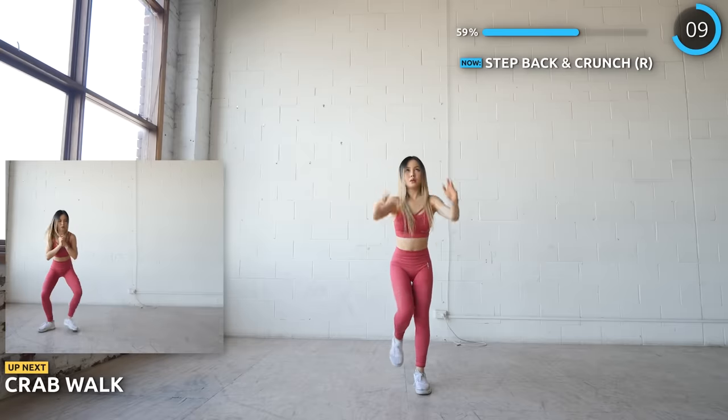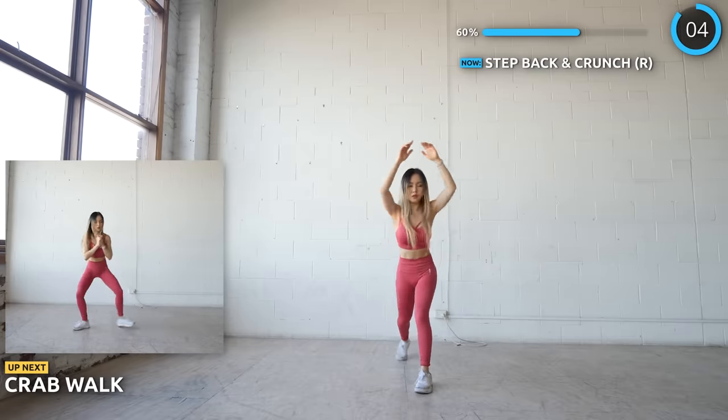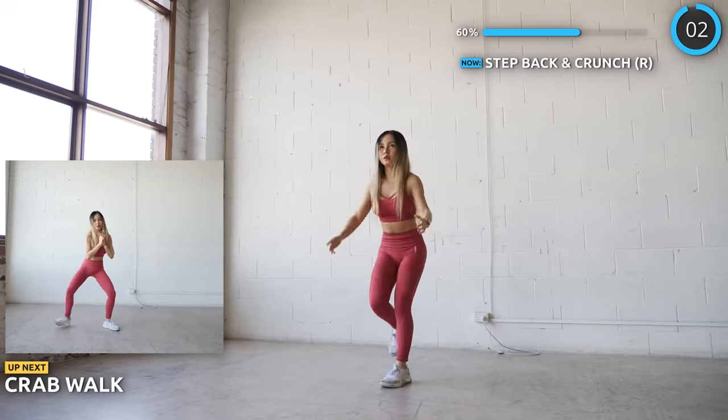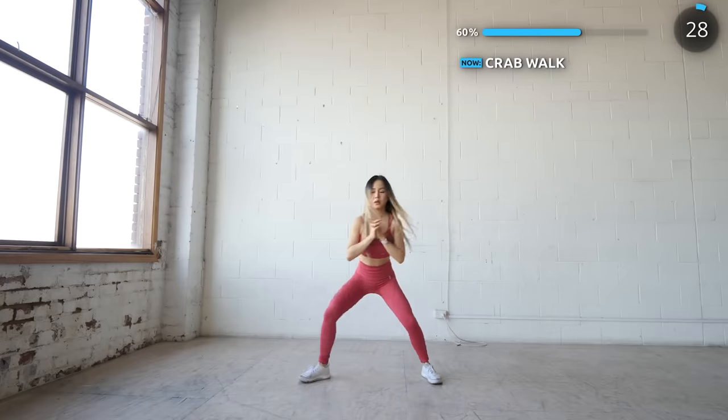Alright, we're done with different variations of crunches. Now time for some crab walks. Squat down slightly as you walk side to side like a crab. Make sure your feet are pointing outwards so you're working more of your inner thighs.